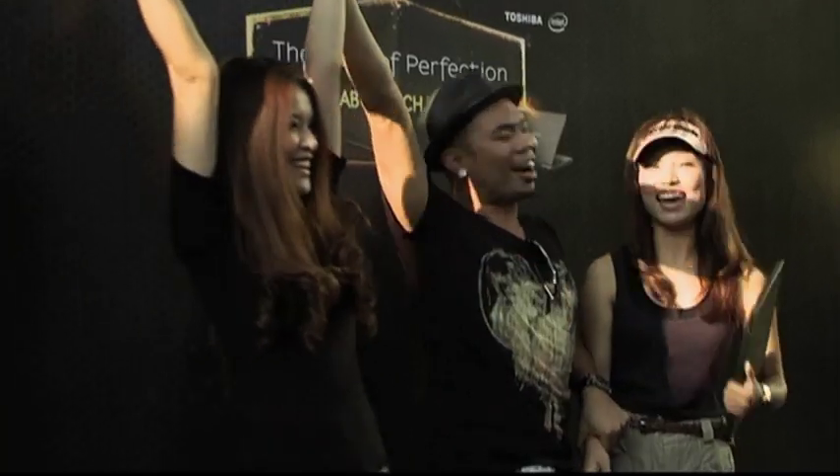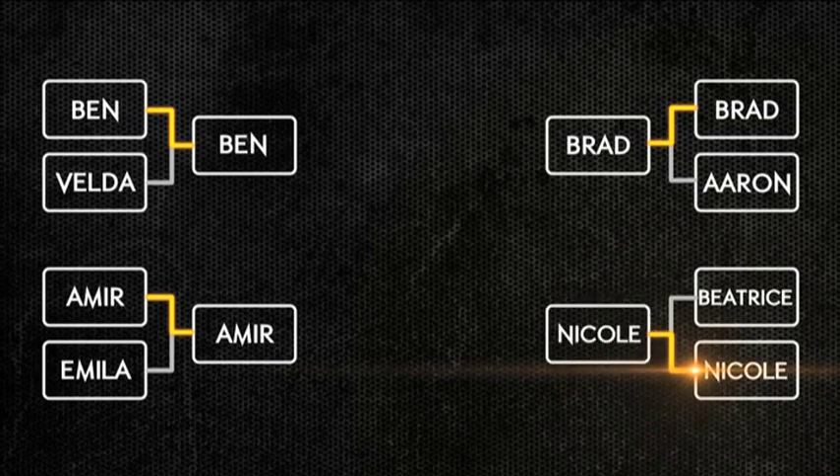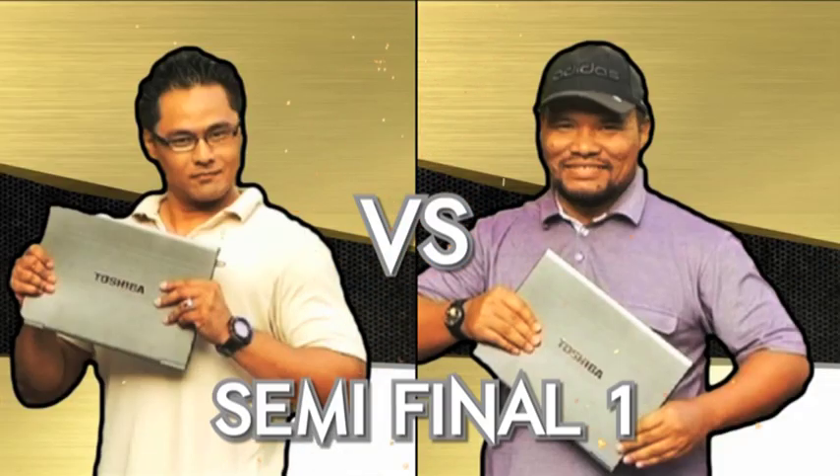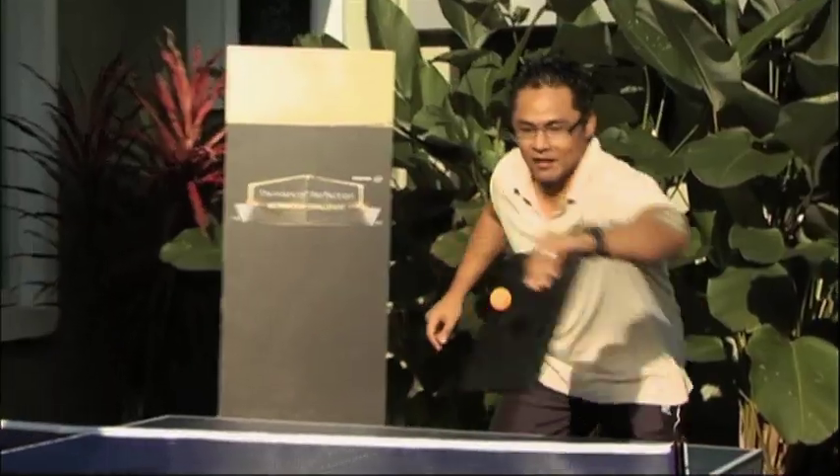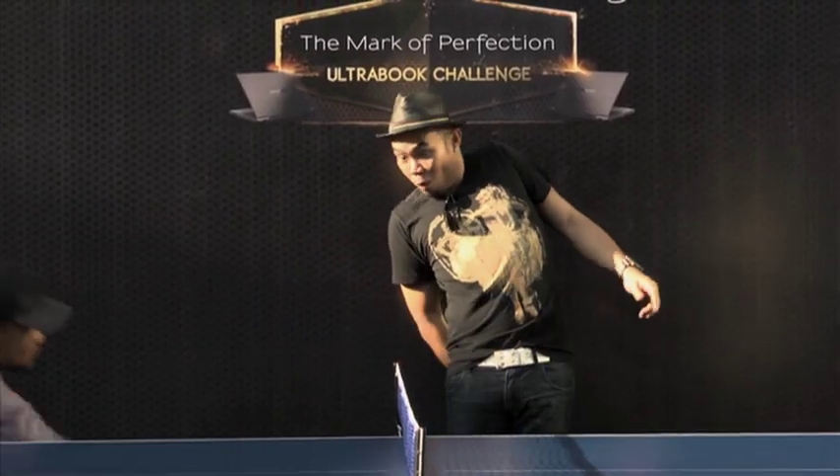Give it up for Nicole! Let your games begin! I think this is the most lightweight. I've already been using it for two days, and it's the fastest. Yeah!